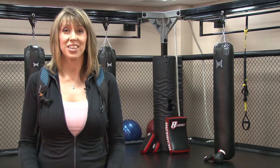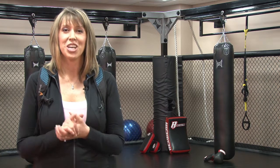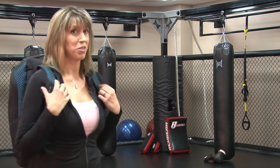Hi, I'm Kim and I am a fitness instructor. Today I am at the beautiful Greenwood Athletic and Tennis Club in Denver, Colorado to show you Apera's revolutionary duffel pack.